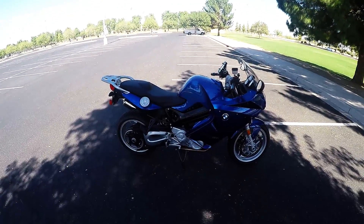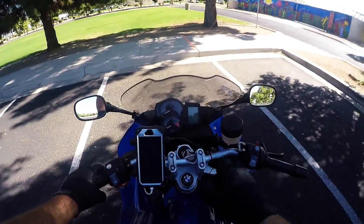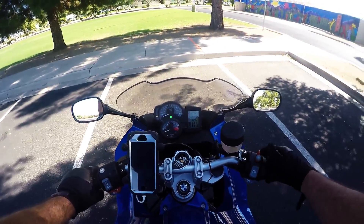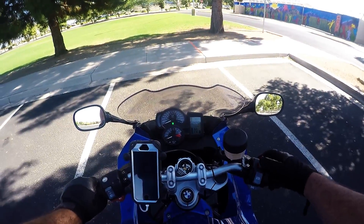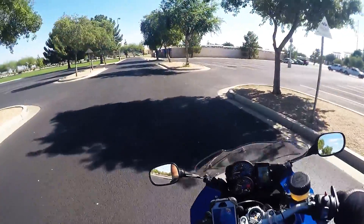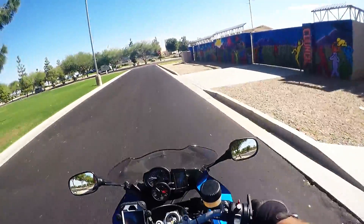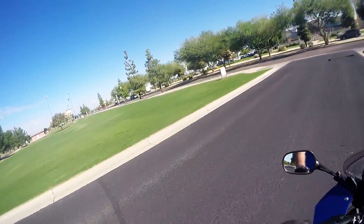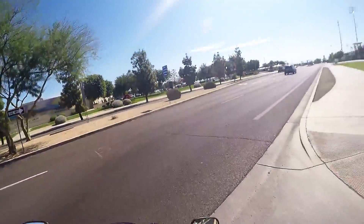So let's go for a ride. Let's start this Beemer up. Injection, everything is good. The bike, believe it or not, is pretty comfortable. My arms are bent, not locked in. The seat is very comfortable. I'm not used to having my feet back like a jockey though.